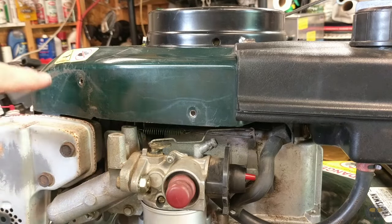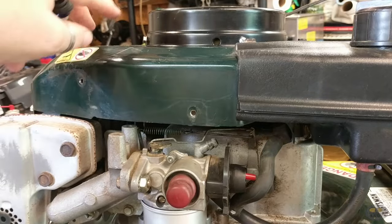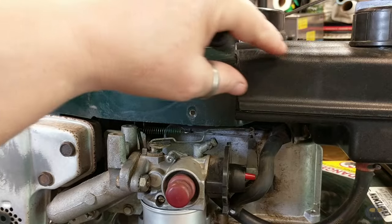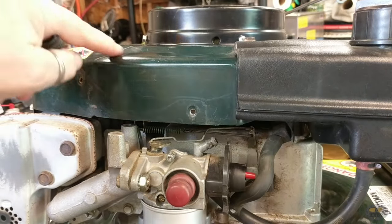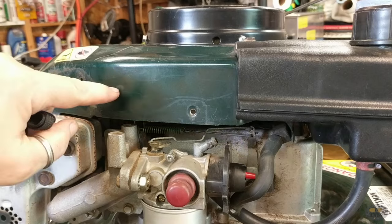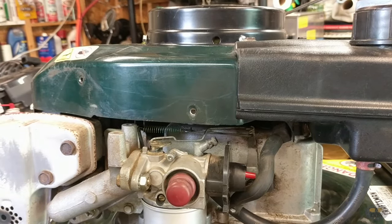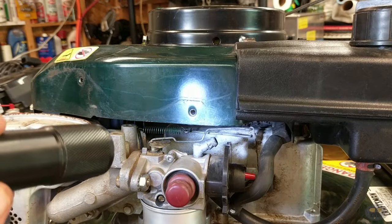Some of you might say, well, why don't you just remove all this shroud? I don't do that because you have to remove the recoil starter, then the shroud, gas tank, and a lot of these things are just going into really thin sheet metal and I just don't want to strip those holes out. So that's why I'm not doing it here — it's easy enough to do on this one without taking it all off.